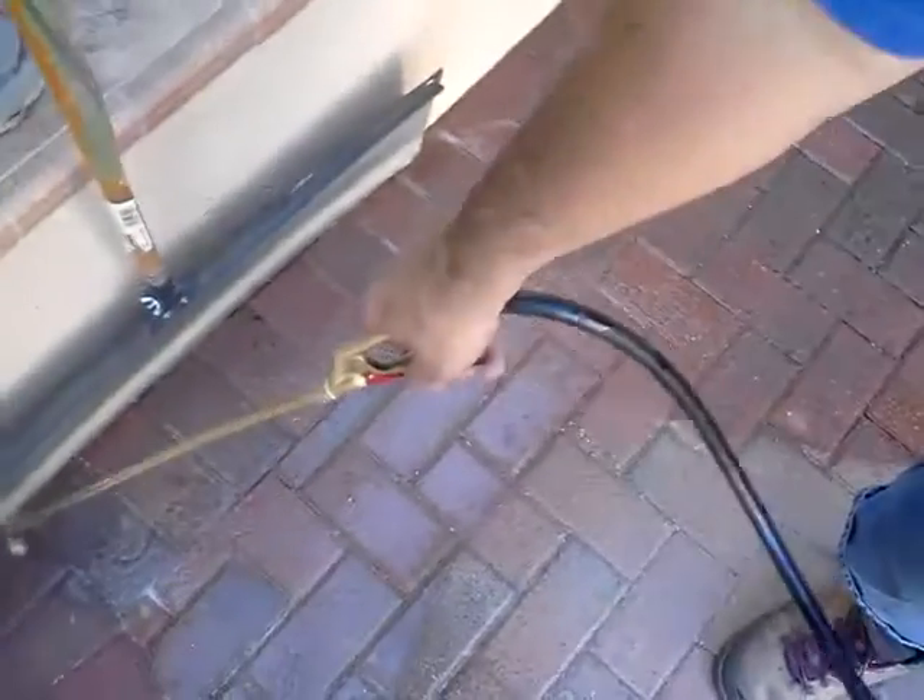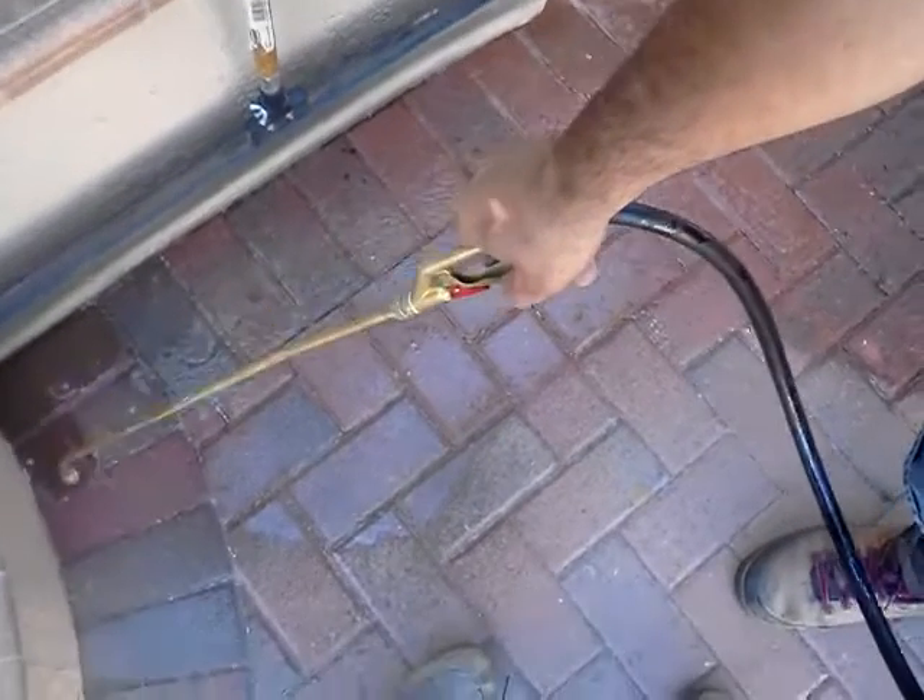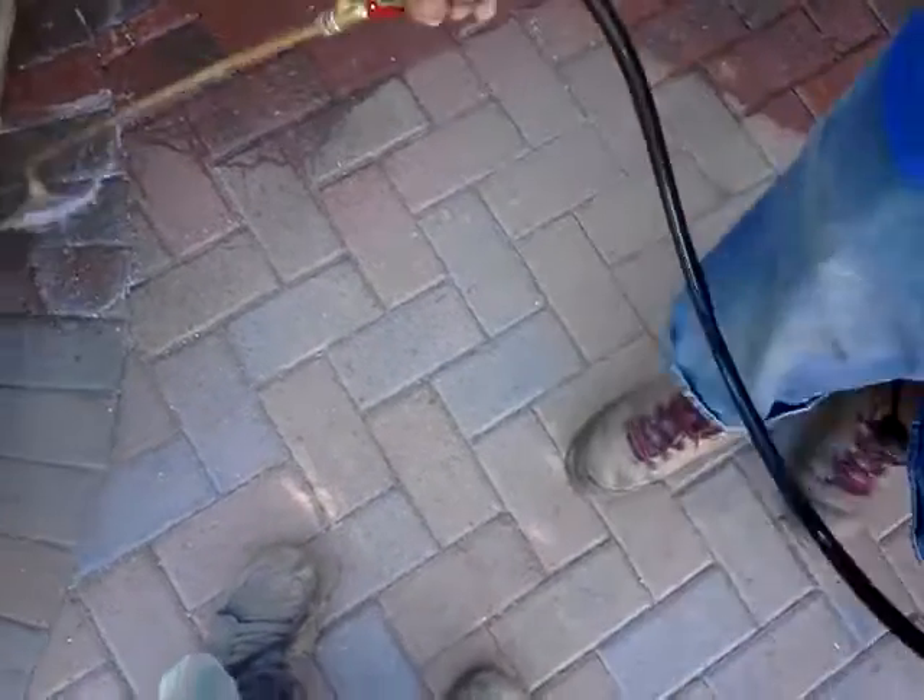As you can see, all the paver joints are filled, which we filled today right before we started. And now we're sealing it all in.